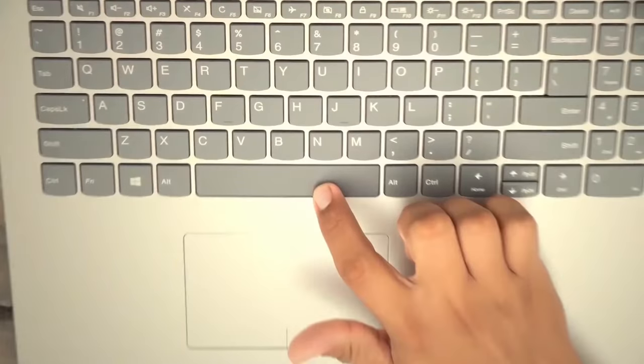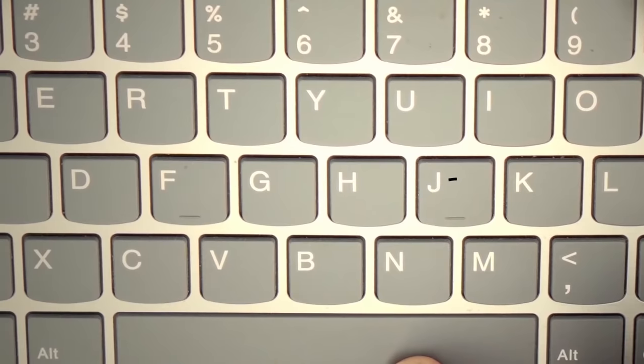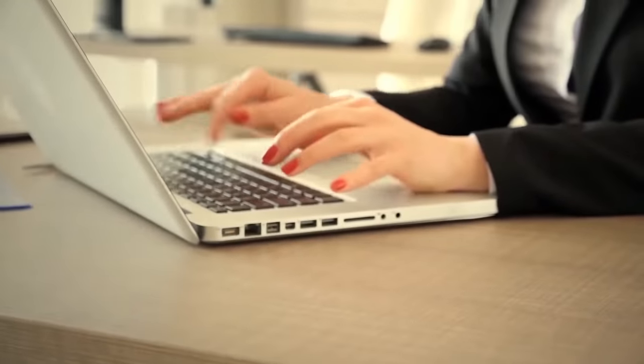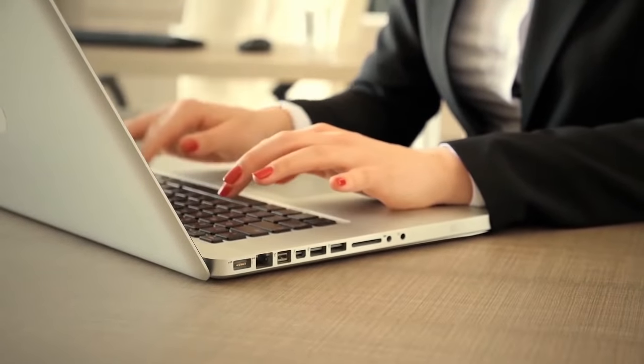Keyboards have another hidden feature. Have you ever noticed that the F key cap and the J key cap have little bumps on the bottom of them? They're there to help people figure out where they are on the keyboard without having to take their eyes off the screen.